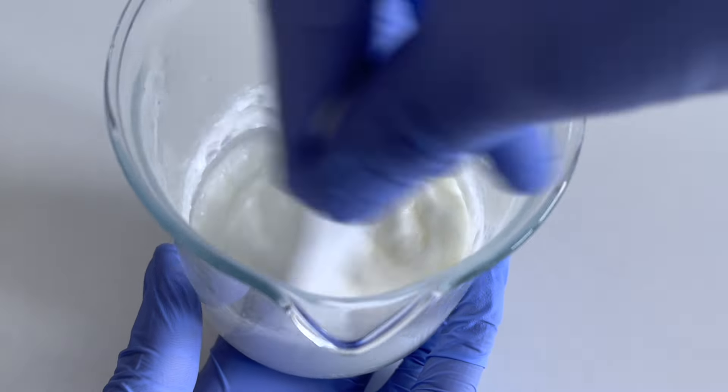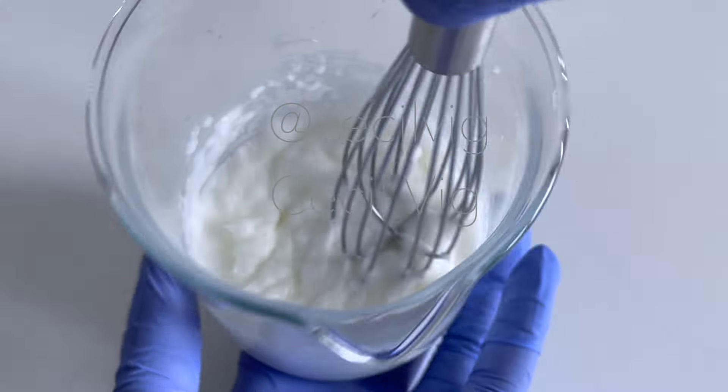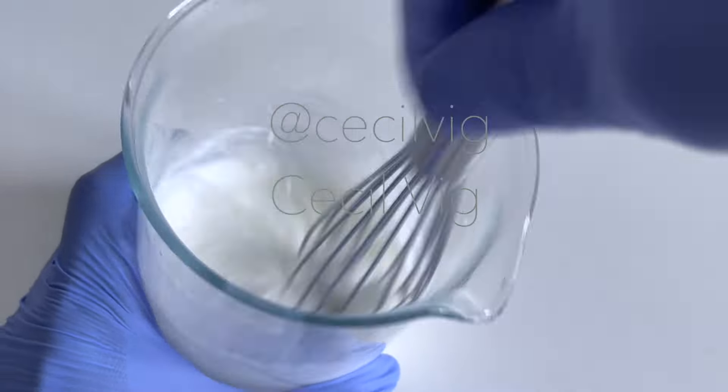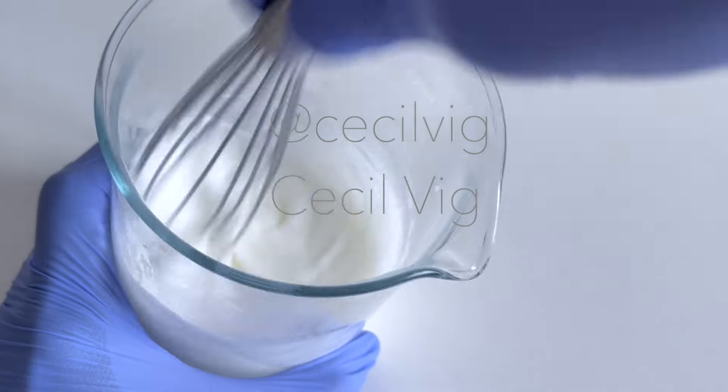After mixing with a spatula for about 2 minutes, I mix with a hand whisk until I achieve a smooth consistency. It is very important to achieve a smooth consistency before you add in the surfactants.